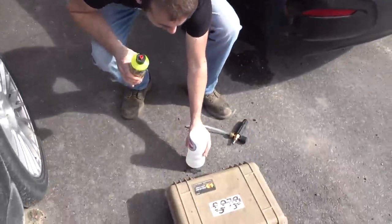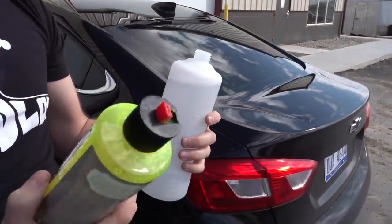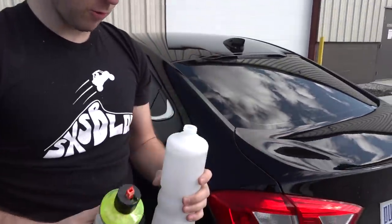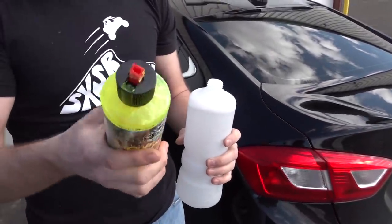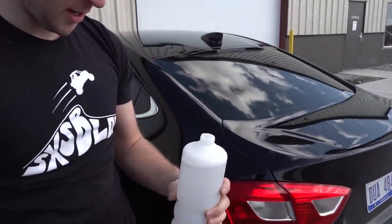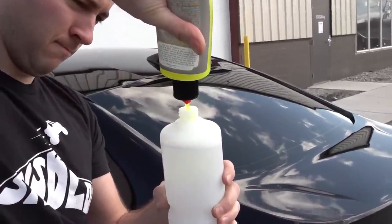So we've got 32 ounces of warm water, and we're going to be using this Chemical Guys Tough Mudder Truck Wash Off-Road ATV Heavy Duty Soap. So we're going to add a few ounces of this — it says one to three ounces if using a foam cannon. We're going to pour some of that in here. Get this all set up. I think we're going to start with yours and then work on mine once you're done soaking.